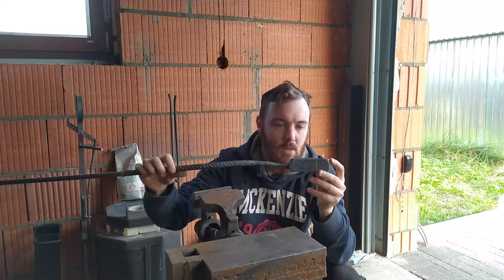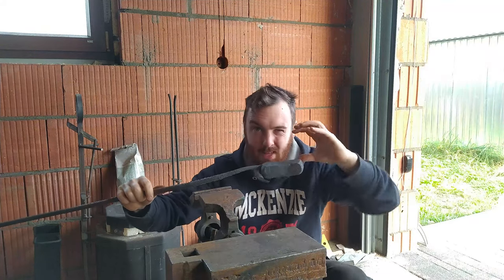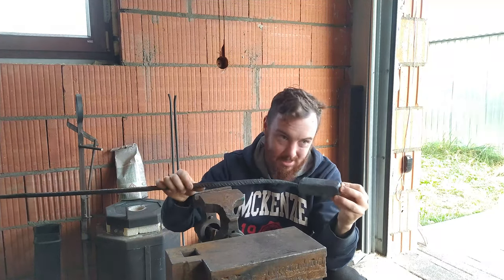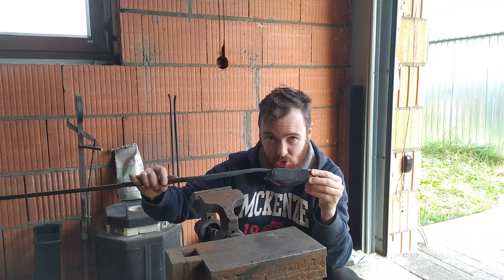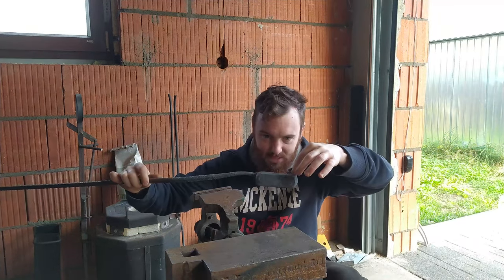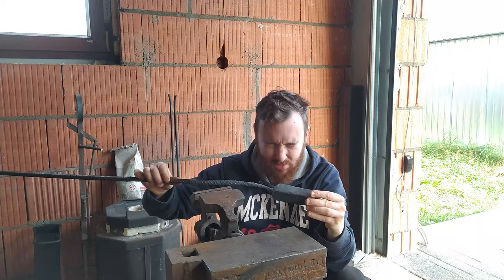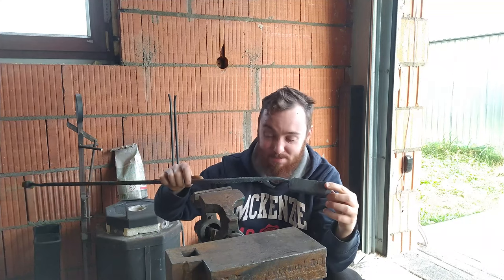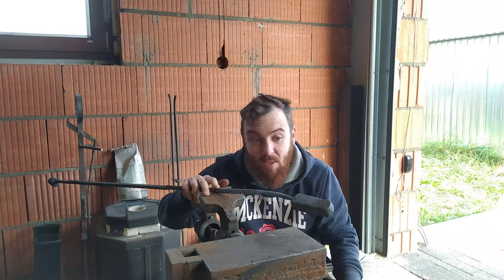The billet is compressed, and I actually have absolutely no idea how the pattern looks because there is a possibility that it got twisted, which is not cool. But I believe it can be saved. The second thing is I have absolutely no idea what the orientation of the pattern is — it can be this way or that way. I believe it would be a terrible mistake to forge the blade on the wrong side of the billet, so I'm going to clean it and we will see what is inside.